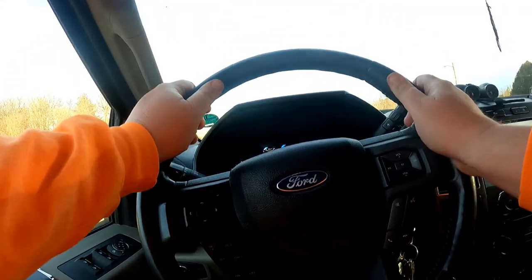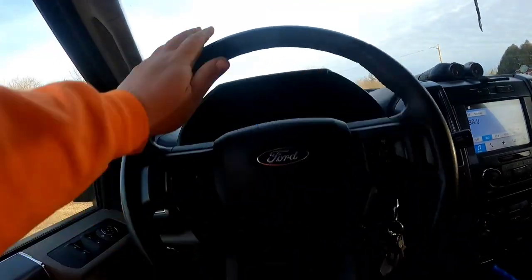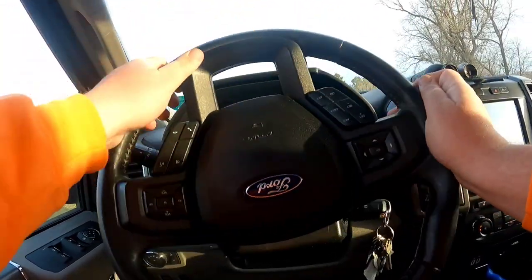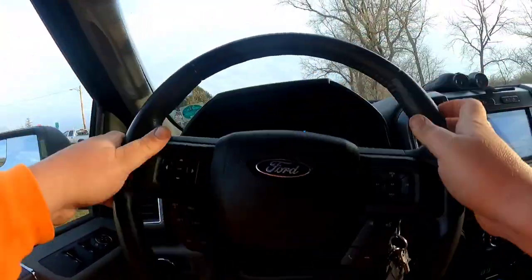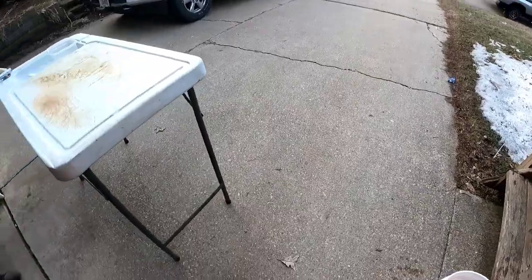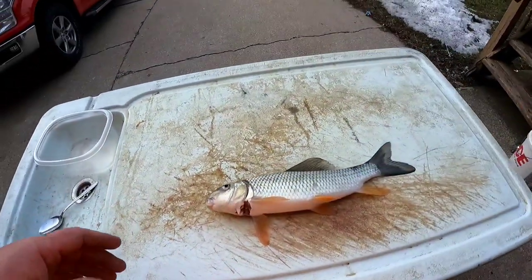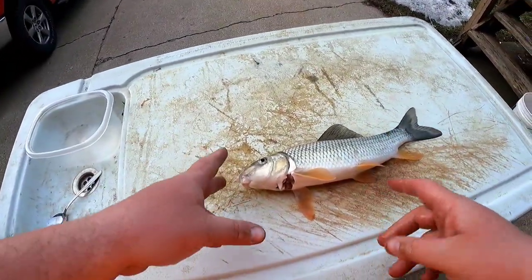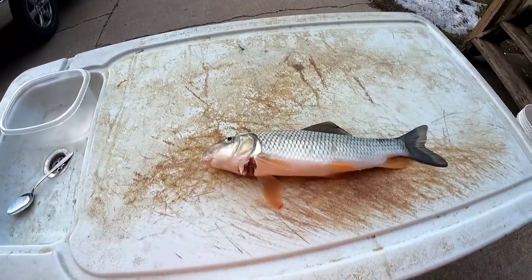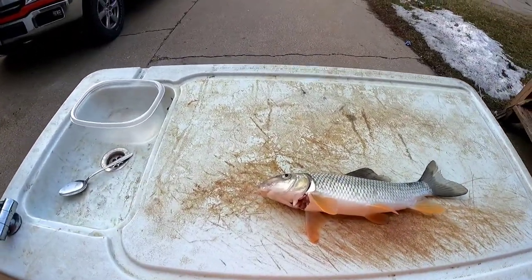She wants to go too. All right, so we got one sucker fish and I bled them out — got them in a bucket of water. It's nasty. So we're going home and we're going to clean it, and then we're going to cook it, and then we're going to eat it. First thing I'm going to do is tell you that I am by no means an expert fish cleaner, but I'm going to show you how I clean a sucker. I went ahead and bled them out, so hopefully that helped a little bit.